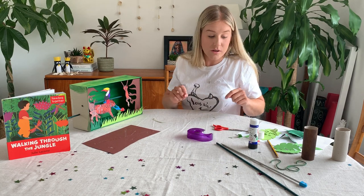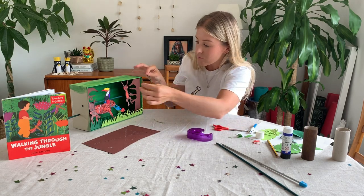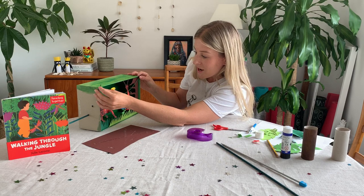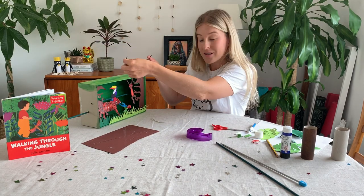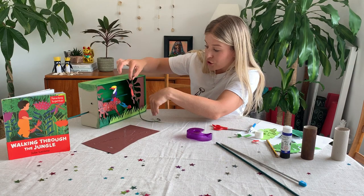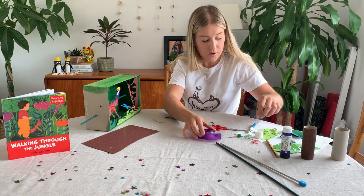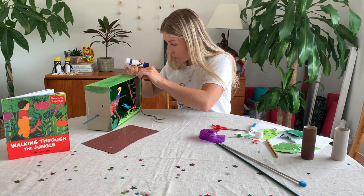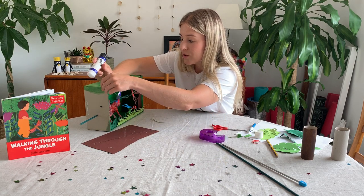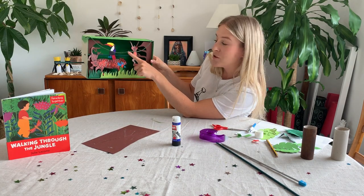In the rainforest there are lots of vines hanging from the trees that monkeys and other animals use. I have a piece of green wool and you can attach it to your box. You could put holes through the top and tie thread through so the vines hang from the inside. I'm going to attach a vine with a little bit of glue — just have the vine hanging over here. There we go, so we've got a vine hanging down.